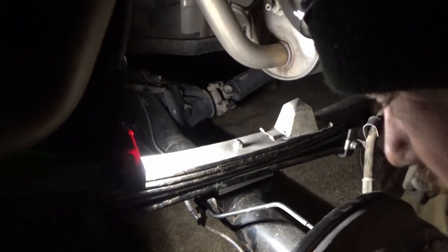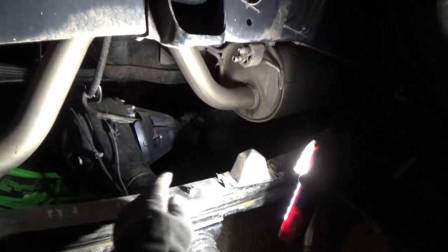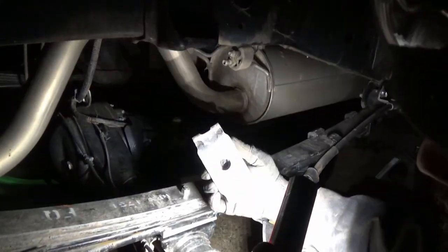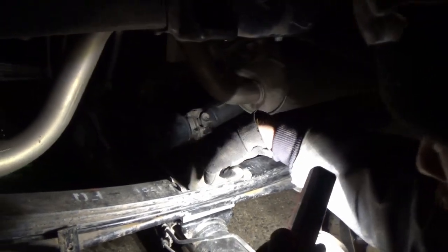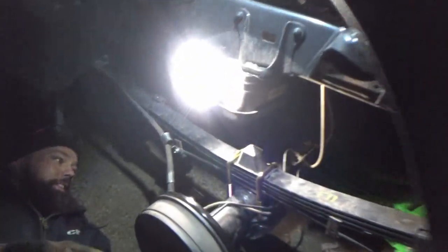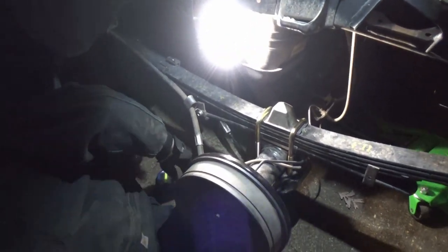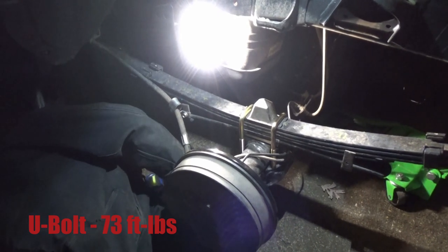We did a little grinding, trimming, and cutting. The bolts that come with the add-a-leaf are four inches long, so we did a little cutting so the bump stop will now clear. No problems — U-bolts will go in, axle plates, everything will go in, and it looks factory. The U-bolts are tightened down and now we're torquing them. First search online says 73 foot-pounds, so that's what we're going to hit ours with.